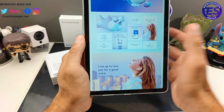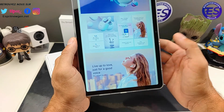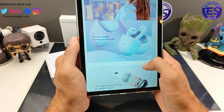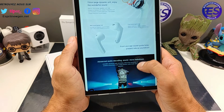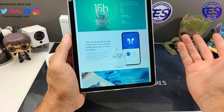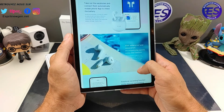Il y a une application fournie avec. Ils sont IPX4 et supportent la reconnaissance vocale — Google Assistant ou Siri pour Apple. Ils sont utilisables séparément : chaque écouteur a sa propre puce Bluetooth, donc vous pouvez en donner un à votre partenaire pour qu'il écoute en même temps que vous.